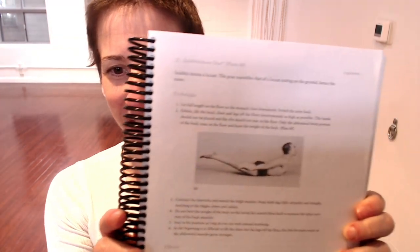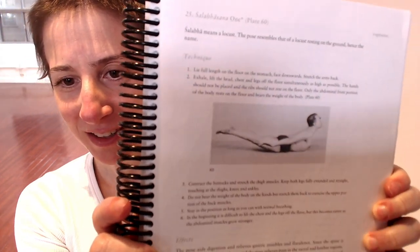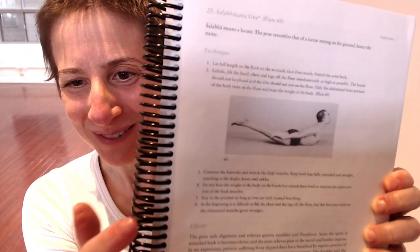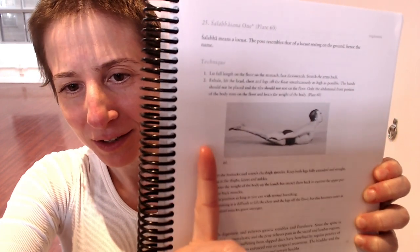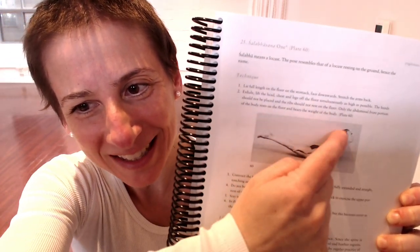Before we move on, I'd like to show you the Salabhasana from Light on Yoga. See if we can get it in focus. That shape — you see how the chest is lifted, and then the legs also go up, so there's like this arc. That's the shape we're now going to bring into some of the other poses in today's practice.